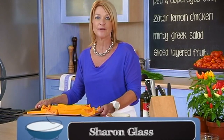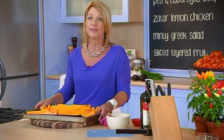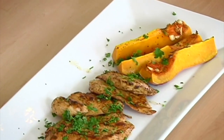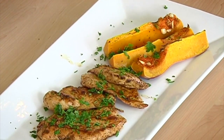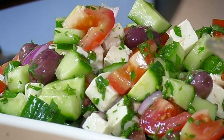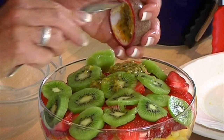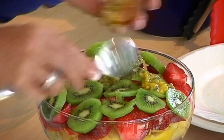Welcome to Food in a Flash. I'm Sharon Glass and today we're making a meal for the working mom which can be done in 30 to 40 minutes. We're making a creamy pea and asparagus soup, some za'atar chicken breasts and some butternut just to add some flavor as well. A Greek salad with a delicious dressing and we're finishing with a sliced layered fruit salad. So let's get cooking.